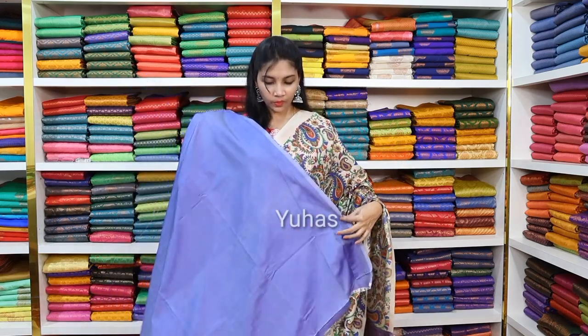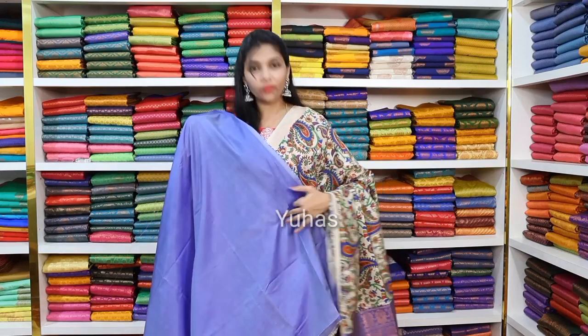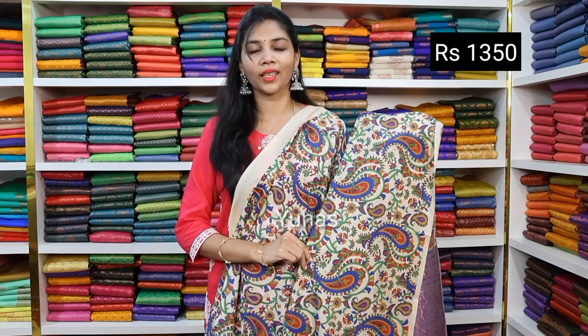This is the blouse — this is the kalamkari saree, full saree with color design. Since the saree has full design, you will have a plain blouse. If you wear it, it looks very pretty. Beautiful kalamkari soft silk priced at ₹1350. It is a very fast-moving collection — so place your order immediately. Don't miss it.